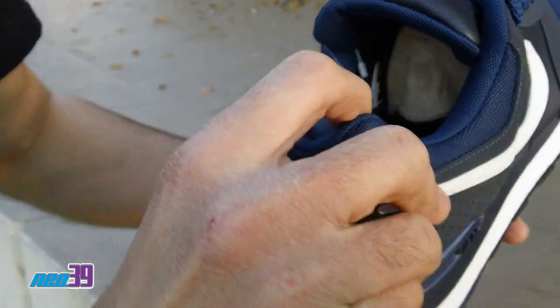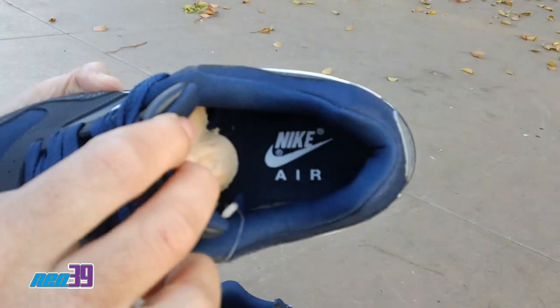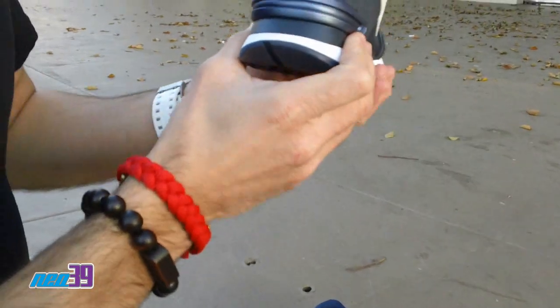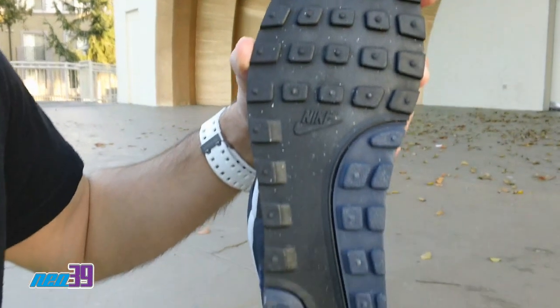Got the mesh on the collar. Nike Air branding right there on the footbed. Quick shot of the Nike branding on the heel. And then the shot of the sole.